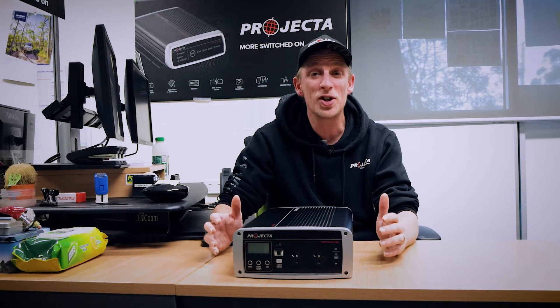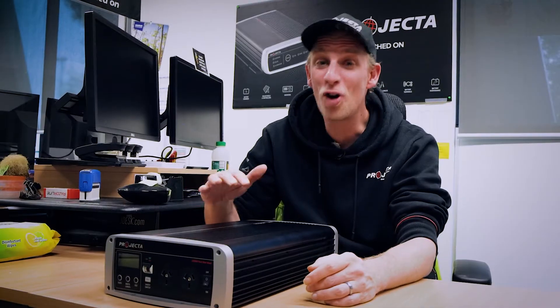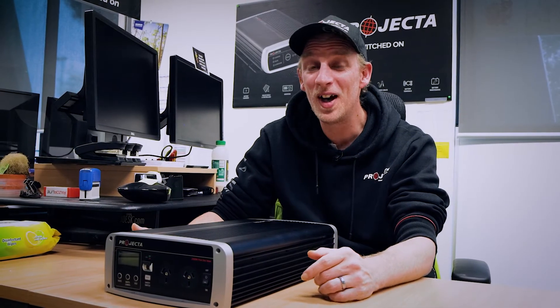This ultra quick changeover means that your computer won't shut down, your telly won't switch off — it's that bloody fast. So no losing progress on your work documents and no getting yelled at by the other half for switching off the telly.